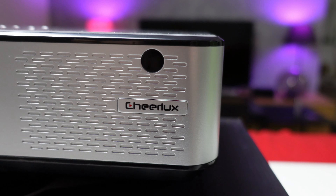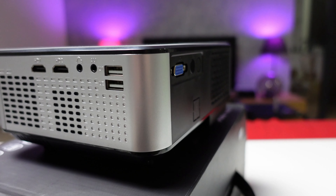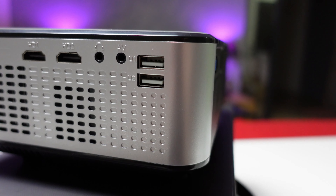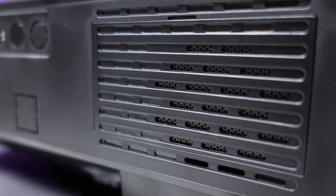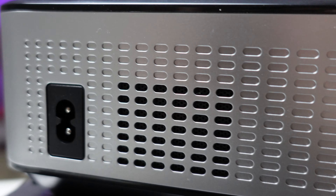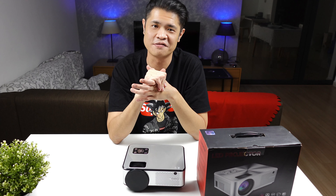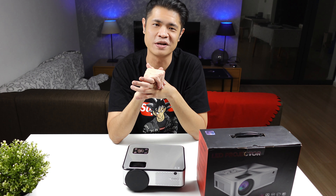Last but not least — is it worth it? RM399 for a private home cinema up to 150 inches. Think about it: what else can you do with RM399? You could take your family to sushi dinner twice. I would definitely recommend this to all my friends and family — you just can't ask for more from Cherlux.